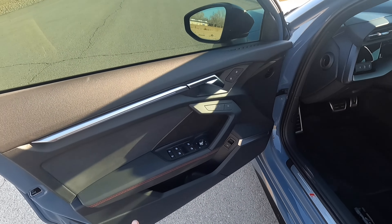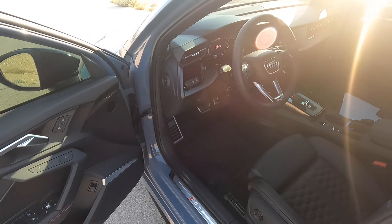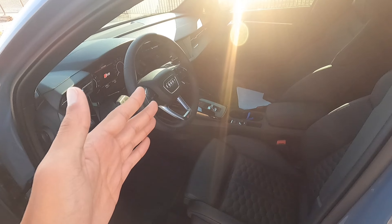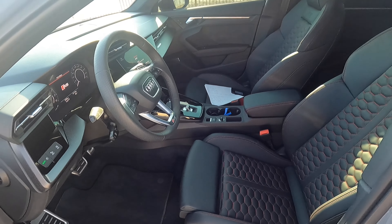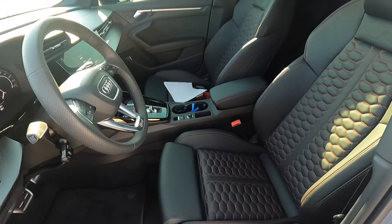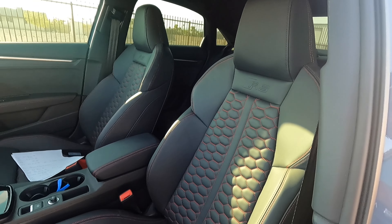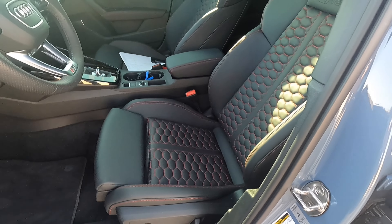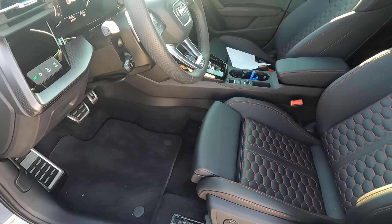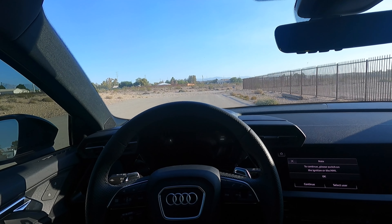Looking at the interior now — you can see we got the red stitching on the doors. The RS3 has three interior options: you can get the green stitching and green highlights, or just a straight black interior, or black with red stitching. I picked the black with red stitching. I like the contrast of the black — I think these seats are really nice looking, they look really high-end. I'll put up a little photo of the window sticker so you guys can check it out for yourself.